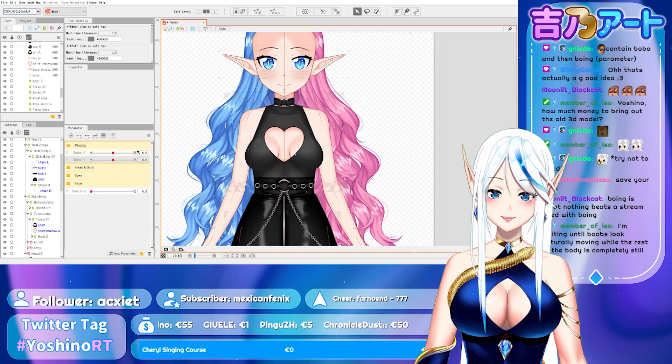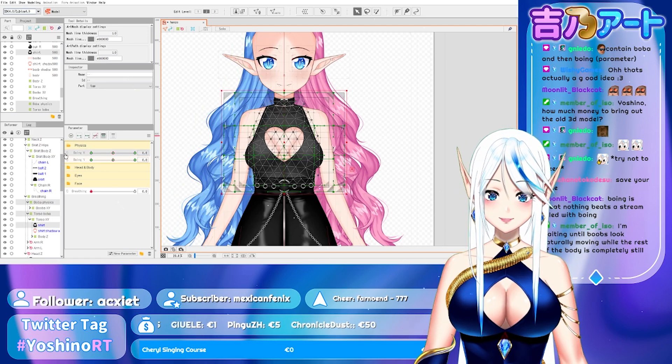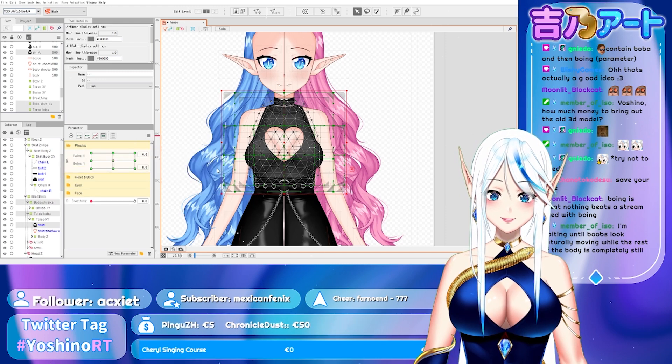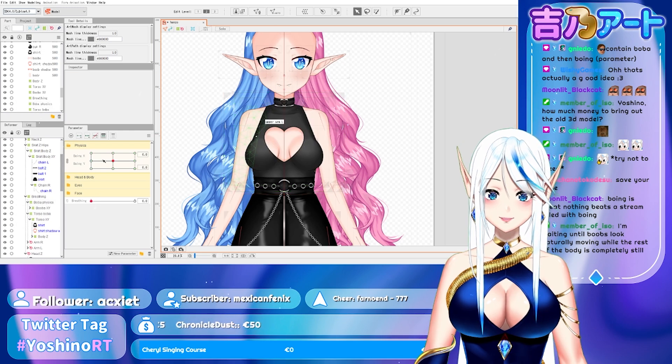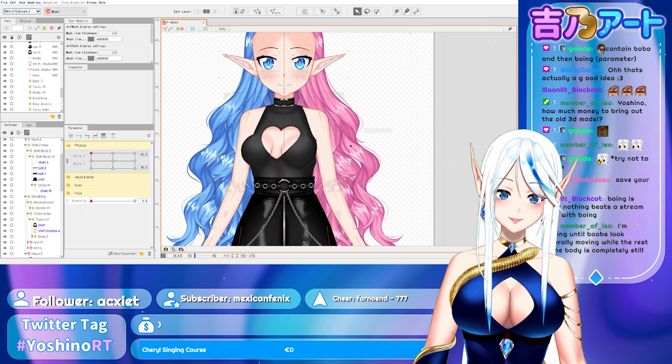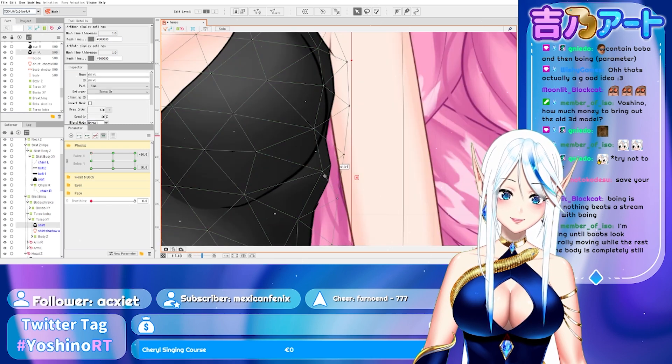Now I can just select and mix these two — go with the synthesize corners. Now they can move to every side. Let's see if something got bugged — looks like everything is good. No, here we got a little buggy.